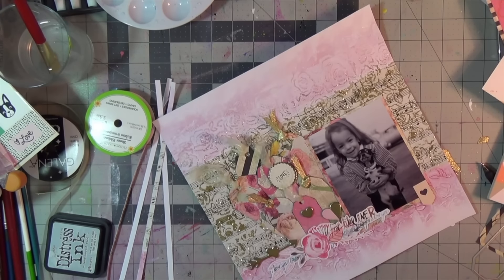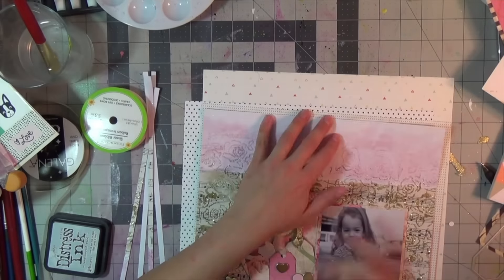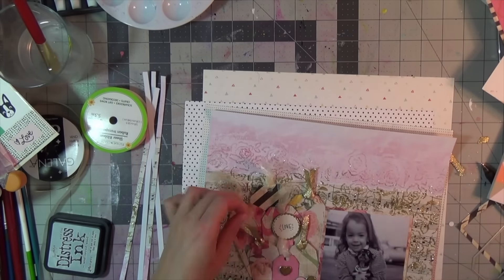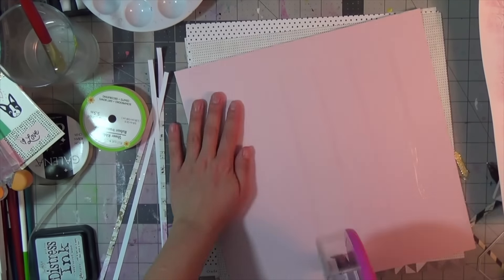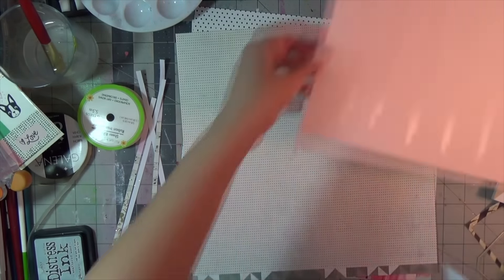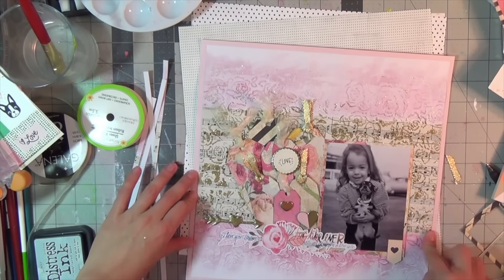I really encourage everyone to find old baby pictures of themselves and scrap them — it's the funniest thing! Here I am at three years old trying to hold a little chihuahua that was maybe half my size. It truly is a really fun layout. I encourage you to try this technique: gloss super heavy gel used just like modeling paste. Thank you as always for joining me, please subscribe and give this video a thumbs up. I have another layout to show you probably tomorrow using the same technique — I had fun with it over the weekend and it's easy. Have a good evening, bye!